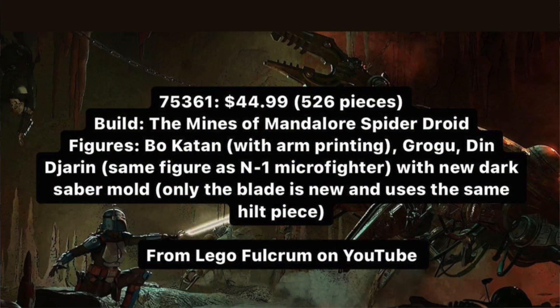Welcome back to another LEGO video. Today I have the first image of the actual LEGO Star Wars Summer Wave set — set number 75361, $45 US dollars, 526 pieces, based off Mandalorian Season 3, Episode 2, with 3 minifigures, and some pretty cool things in here.